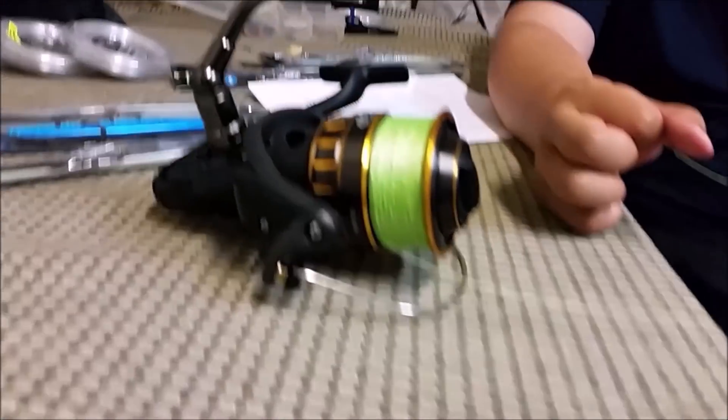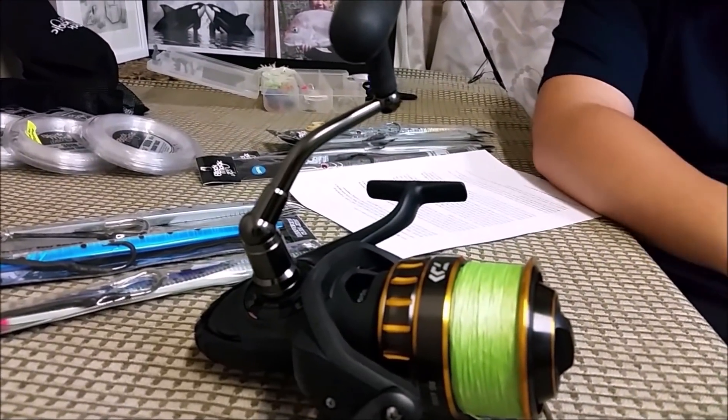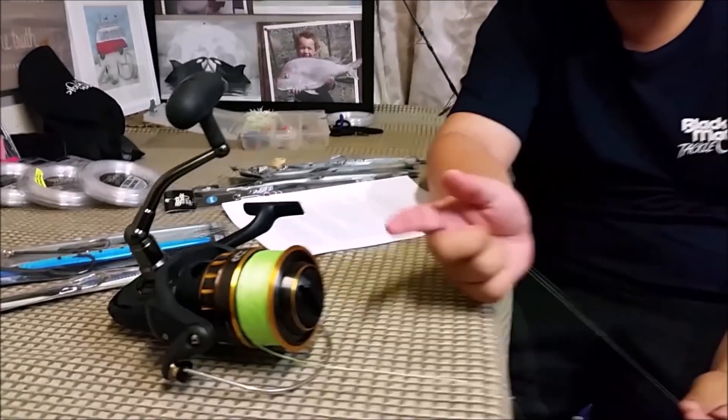I'm using 50lb braid. The reason I got 50lb braid is that I actually intended to use this gear as a stick baiting setup. Well, I never got a chance to do any stick baiting because it's too damn difficult, and instead I've been using this for jigging. I have considered upgrading the braid to 80lb.